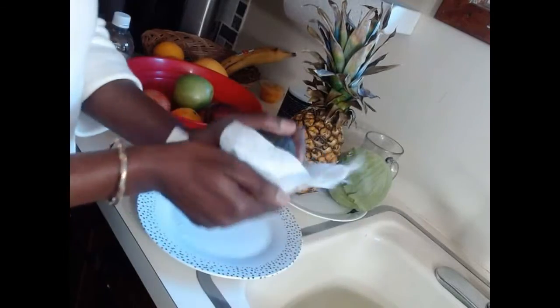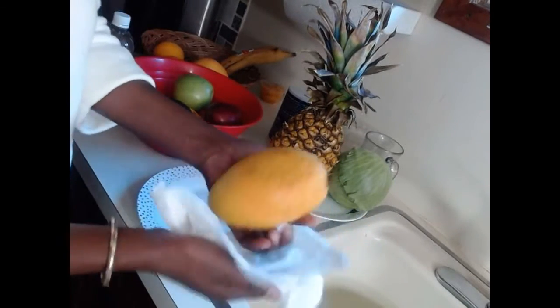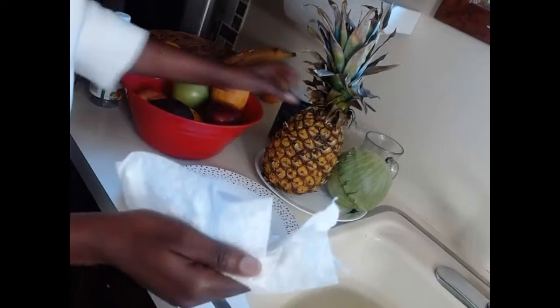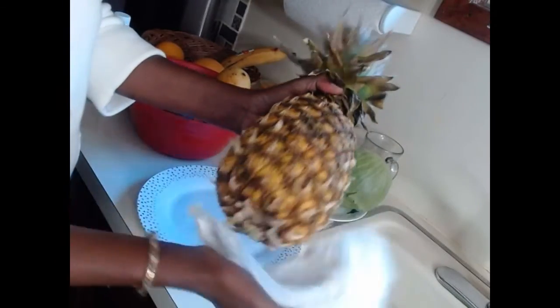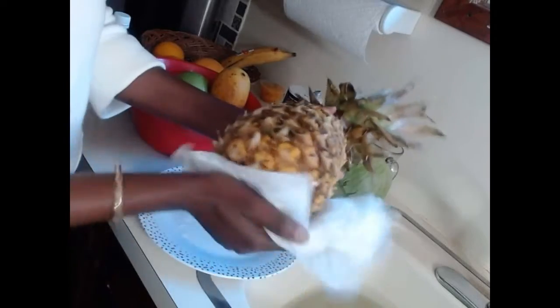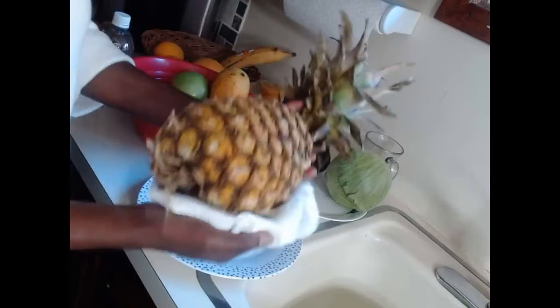Now I can see it's nicely clean. When I'm cutting this or eating this, I know there are no germs on it — it's all clean. I can put it in my refrigerator, and when I'm ready to use it, I know it's already ready for me.